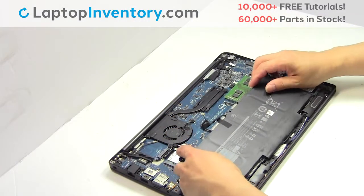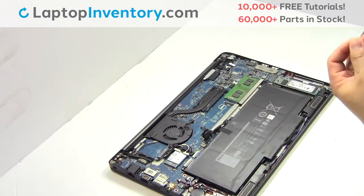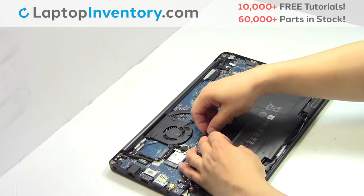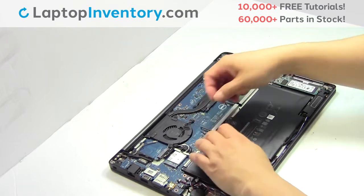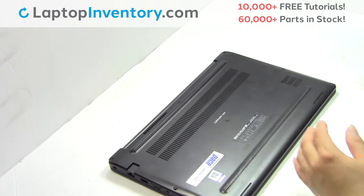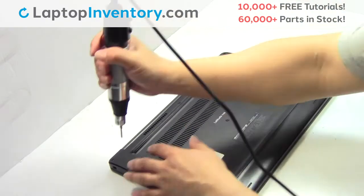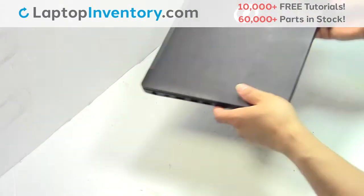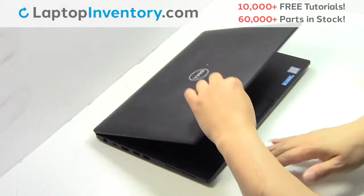We will now install your new battery. Plug the cable back in. Place the screws back in. That's all — you just installed your battery.